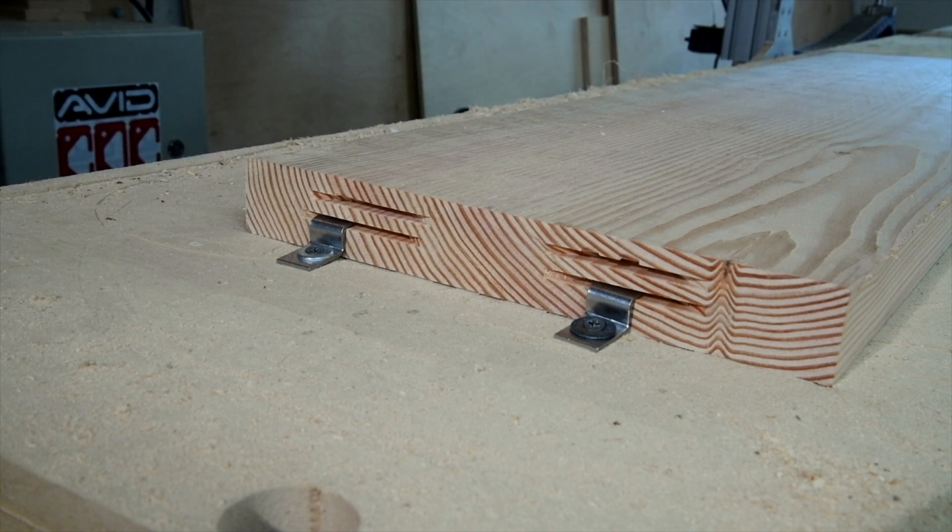It's also convenient if you cut the slot at the midline of the thickness of the material and have a variety of Z bracket heights to choose from. For a double-sided operation, it's easy enough to flip the material over and then reuse the same slot and the same height bracket.